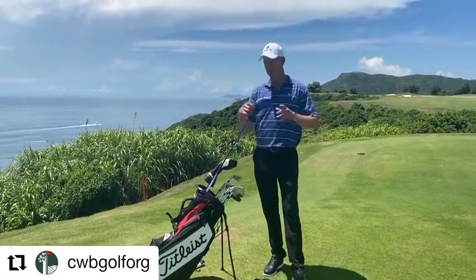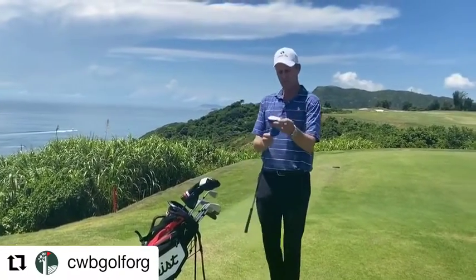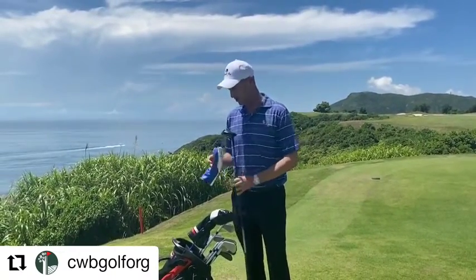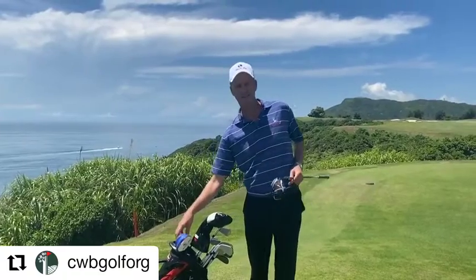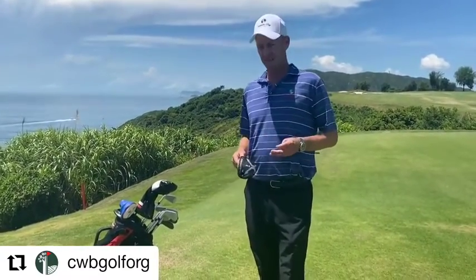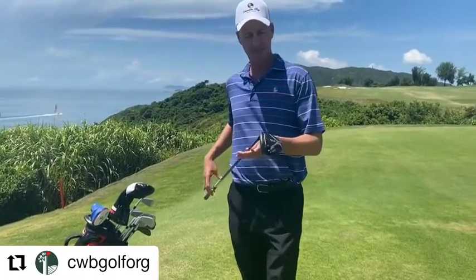From three iron I jump straight to the fairway wood — I don't actually carry a hybrid. I tried a couple of different ones six or seven years ago and just didn't quite get on with them. I've always been pretty good with the three and four irons anyway, so maybe I'll try hybrids later on as the swing speed slows down a bit.